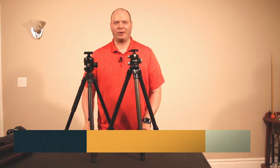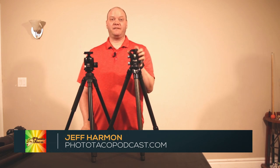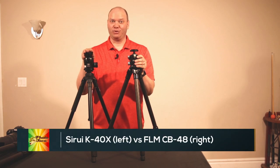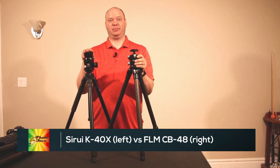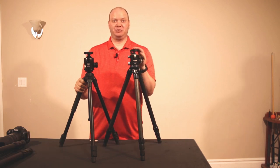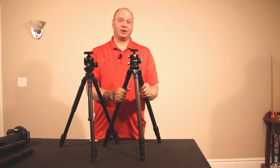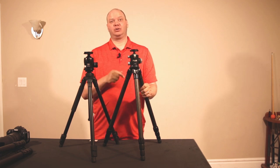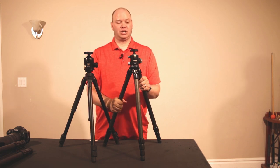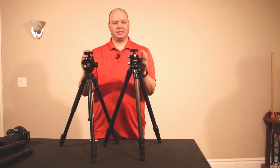Hey everybody, Jeff Harmon from phototacopodcast.com. I'm going to do a quick review of the CB48 ball head compared to my Siru K40X ball head. The kind folks over at FLM were very nice to send me a copy of this ball head to go along with the CP30 legs that I also did a review for in a different video. So go check that out on my YouTube channel if you're interested in the legs — we're not going to talk about the legs here, just the ball heads.